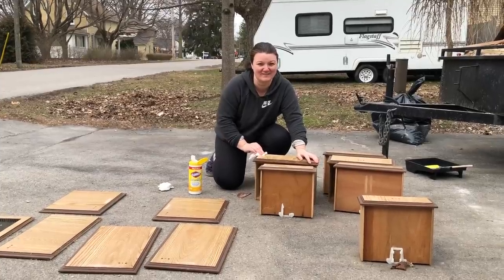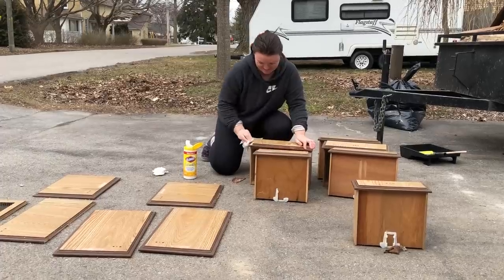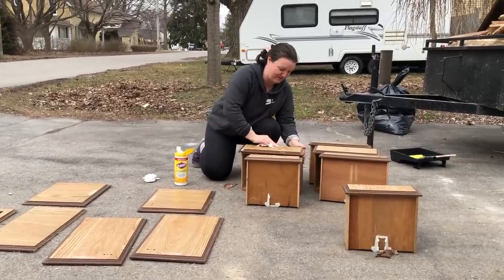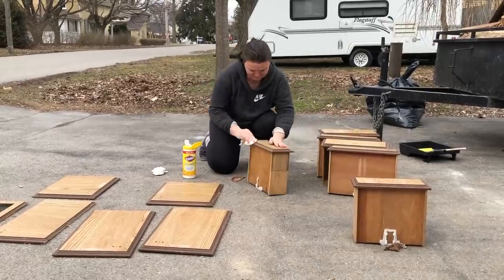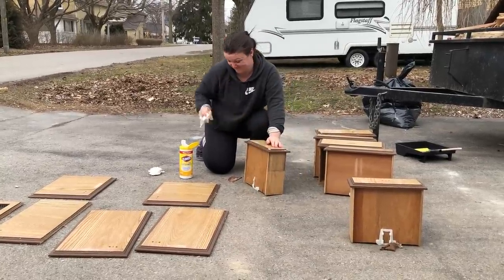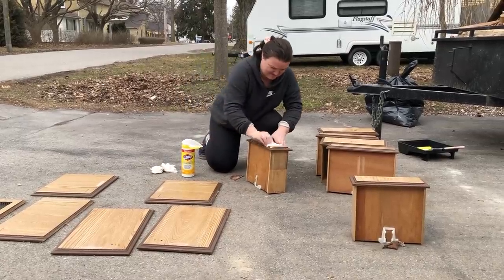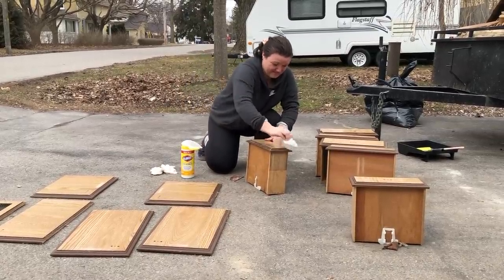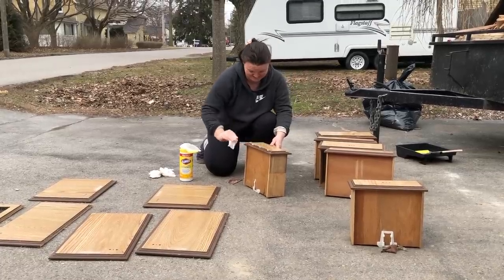There's about 30 years of stuff on these cabinets that I'm sanding off, and I'm making sure they're super clean and dust-free before putting on any paint.